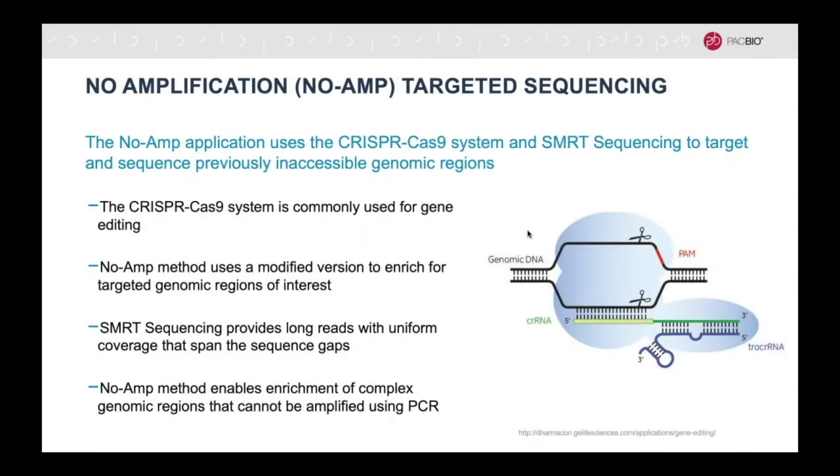When regions of interest cannot be amplified using PCR, the no-amp method can be applied. For this method, instead of gene editing, the CRISPR-Cas9 system has been modified to enrich for regions of interest. It can be used for any parts of the genome that are accessible to the CRISPR-Cas9 system.